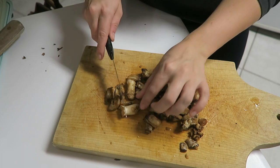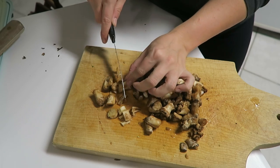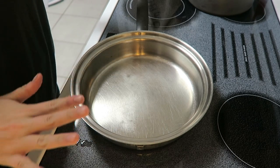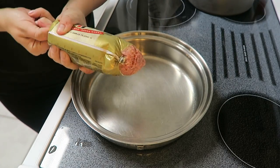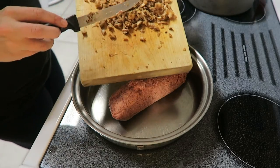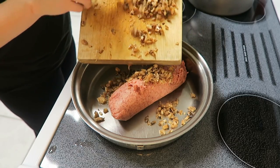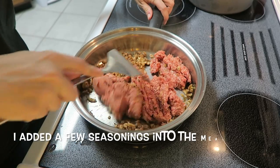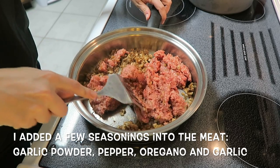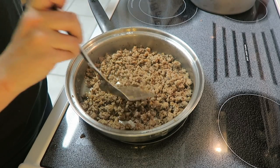Now that I've separated and washed the stems, I'm going to chop these up finely because we are going to cook them along with the sausage. Grab a sauté pan and add your pound of pork sausage along with the finely diced mushroom stems, and cook everything until the sausage is all the way cooked through.